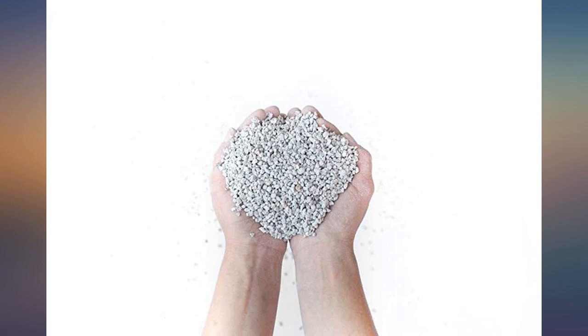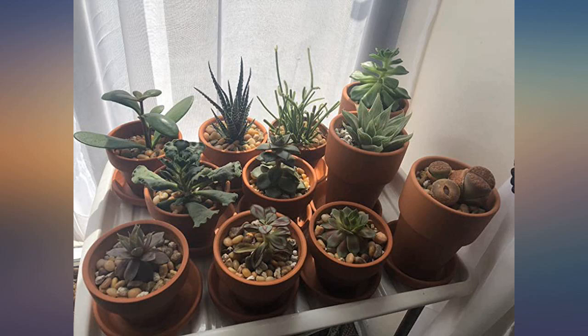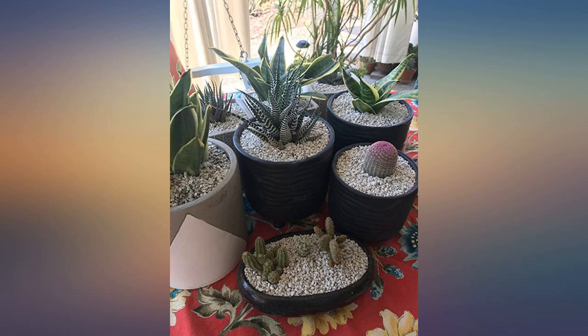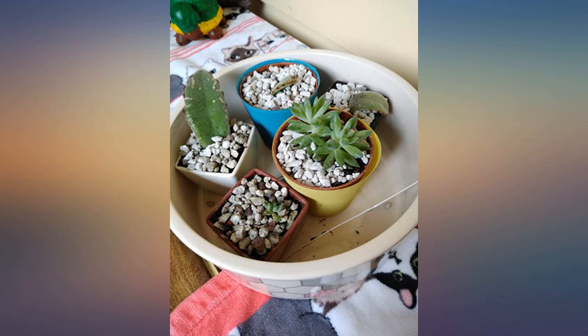This is the best pumice I've found after trying 3 sellers. I'm using it for indoor succulents and wanted a larger size than bonsai. The grains are consistently medium and not packed in with smalls. I would order again. Great color, too — others were more gray.